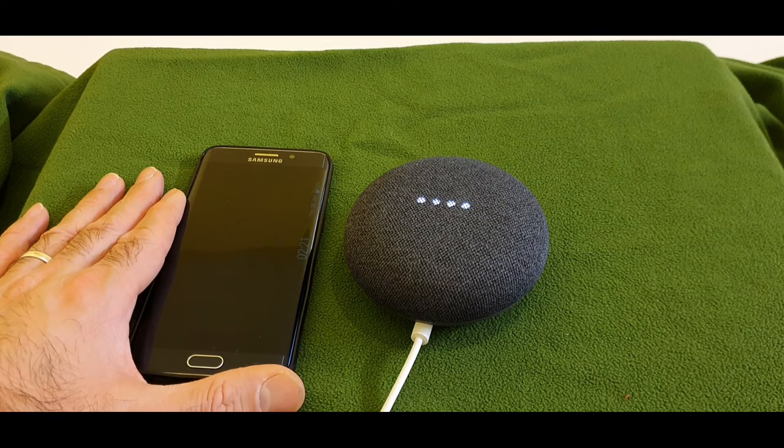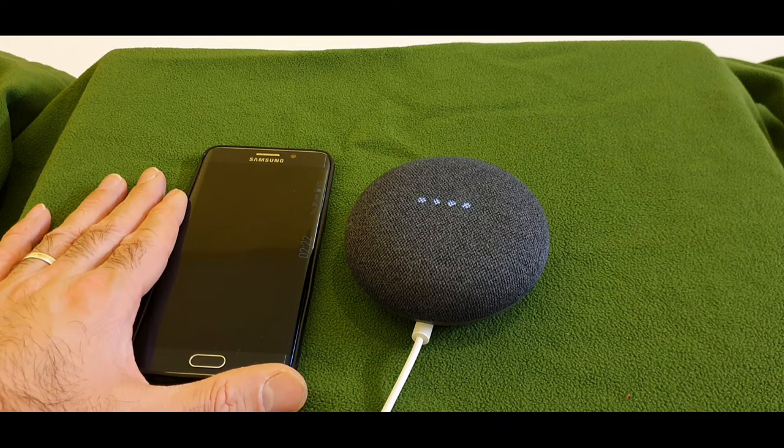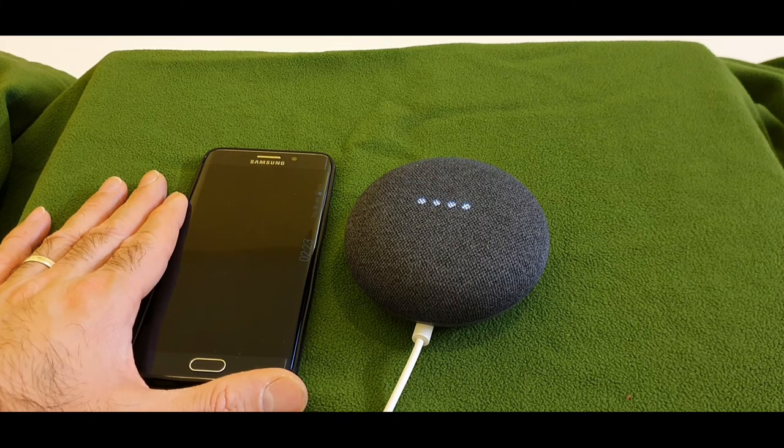'Okay Google, could you call SK 786?' — 'Home, other or Pack Laser Mobiles other? Choose from the following list: number one, number two.' — 'Number one.' — 'Calling 786 SK other.' 'Okay Google, could you call Pop-Up Bike Manchester?' — 'Sorry I can't help with that when you're in a call.' End the call.